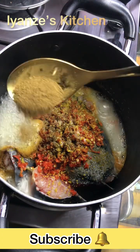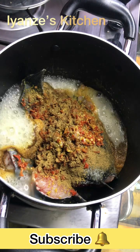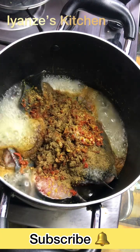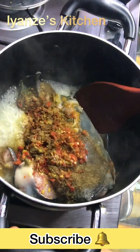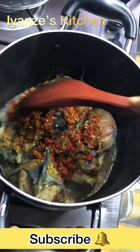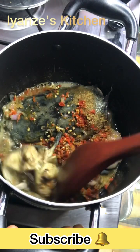At this point I'm adding my pepper soup spice. I'm going to allow this to rest for a while after adding the pepper soup spice, just so that all the seasoning cube and the spice can enter into the fish itself. Then I gave it a light mix because I don't want the fish to scatter into the pot.